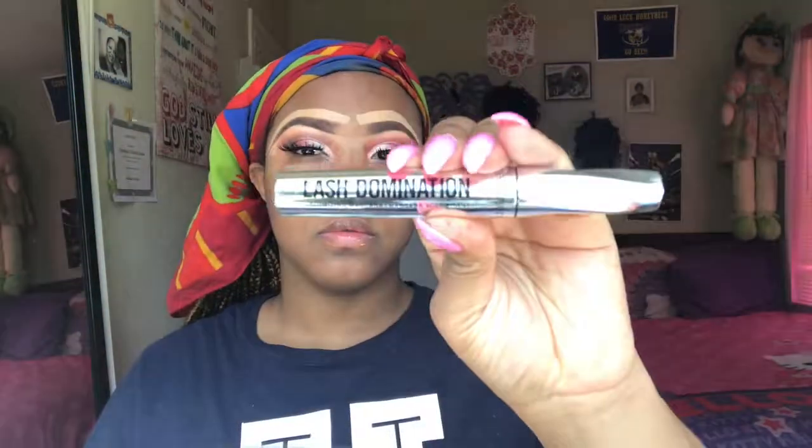Then I'm going to go in with my Bare Minerals Lash Domination mascara. Now on to the face — I'm going to take my Too Faced Hangover primer and then apply this NARS Natural Radiant Longwear Foundation; my shade is Macau. This was actually my first time trying out this foundation and I absolutely love it — it's full coverage, does everything I need, and it lasts long. Also in this tutorial I was trying out some new brushes — the BB Cosmetics brush set that I just got, which I talked about on my blog.